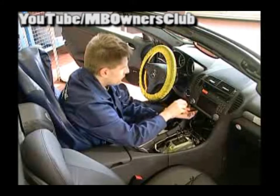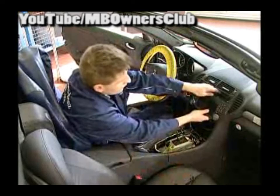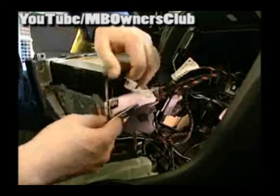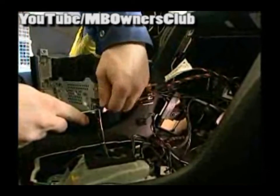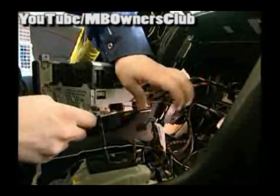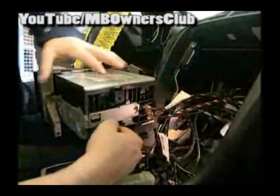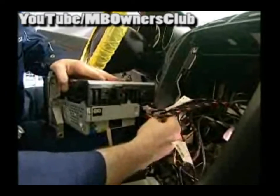Next in line is the command — for this, four fixing bolts should be unscrewed. With the command, separate the five electric connections. When the connections are separated, remove the command.